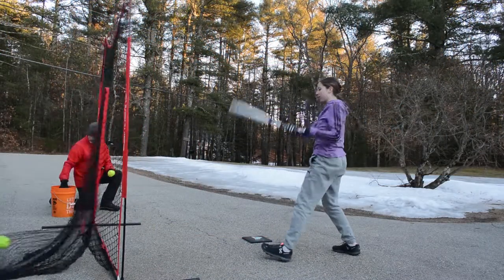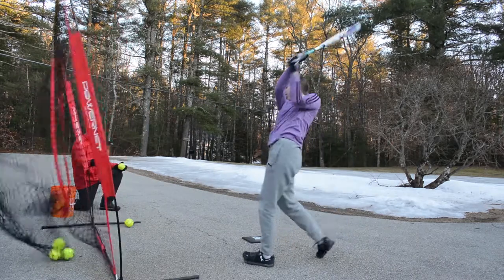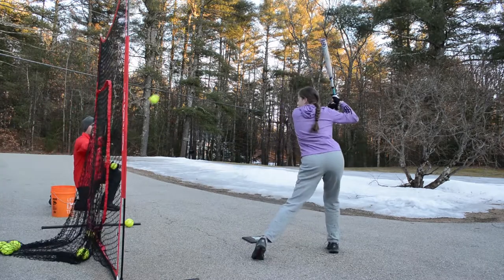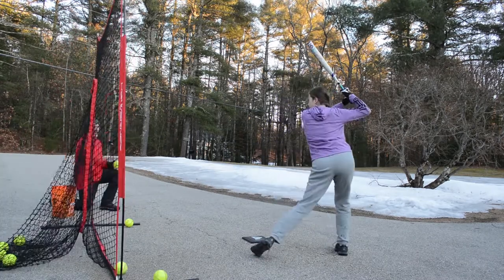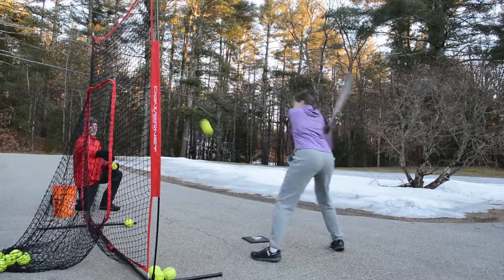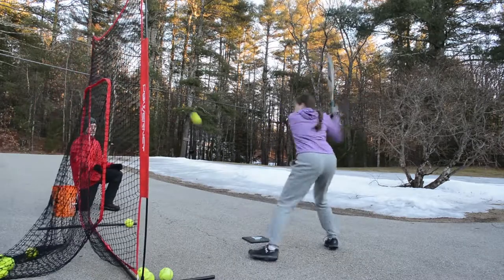Then we moved on to hitting. When I practice at home I like to hit off my tee or do soft toss into my net. I use a Power Net, which is really handy because it fits into my garage between sessions and folds up into a bag when it's not softball season — this is not sponsored, but I love it. Similar to throwing, I like to start out gentle and move to a more normal swing as I get stretched out.